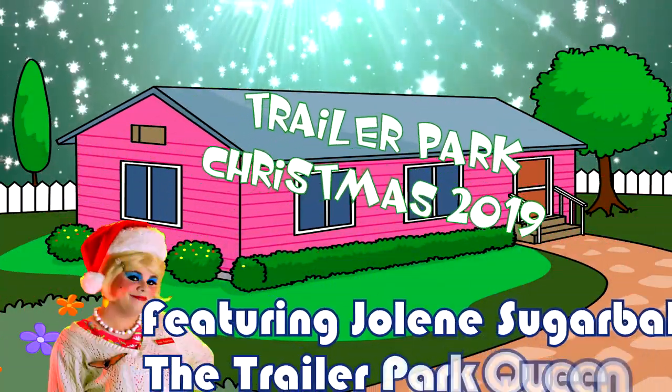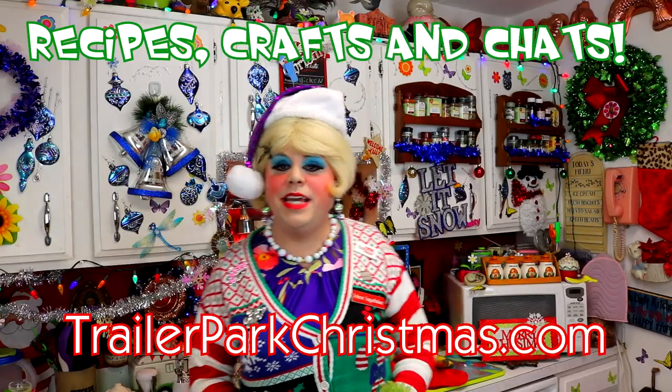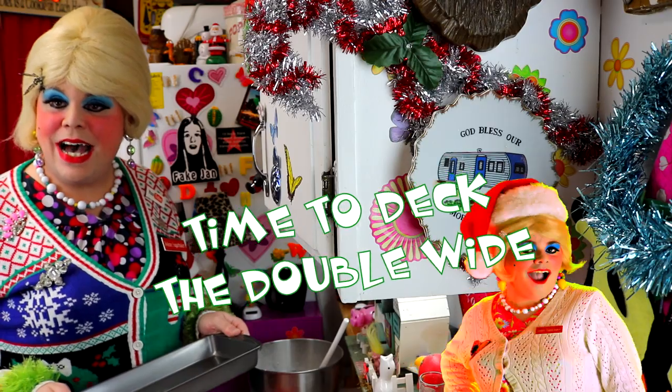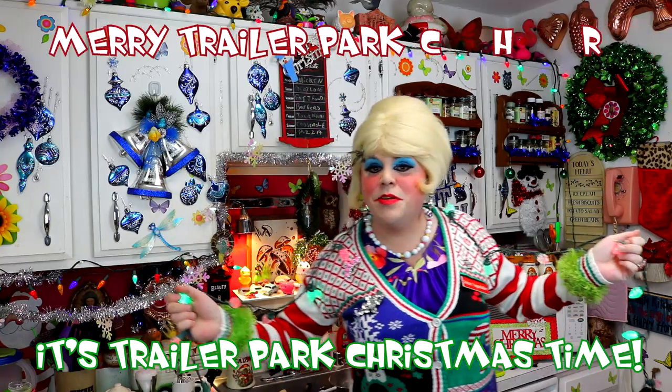Come inside, don't be shy, Jolene can't wait to meet you for a Trailer Park Christmas. The Trailer Parkway, with a brand new recipe every day, sending videos from her trailer. She is Jolene Sugarbaker. Come and spend the holidays the Trailer Parkway. Merry Trailer Park Christmas!